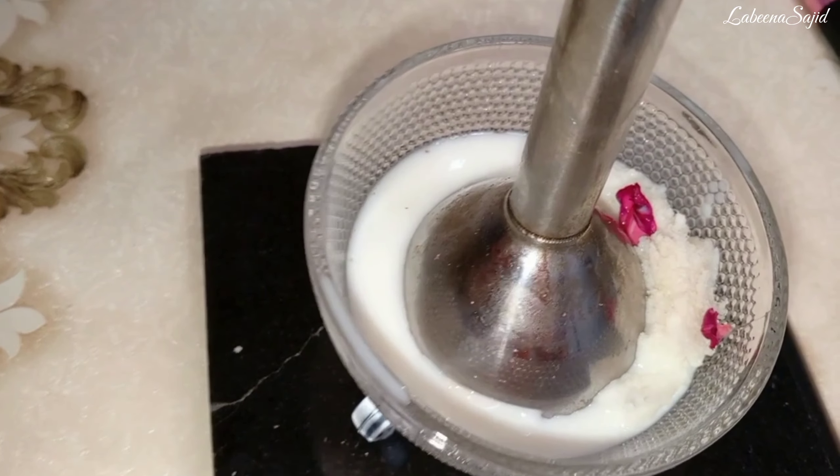First we start making the bread base. I will cut the corners off and cut it into small pieces, then blend everything with a blender.